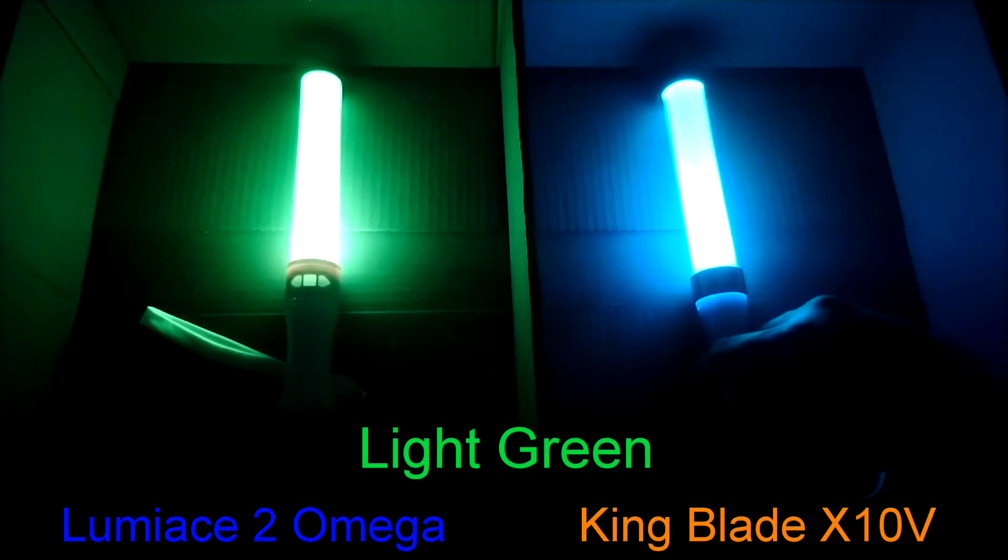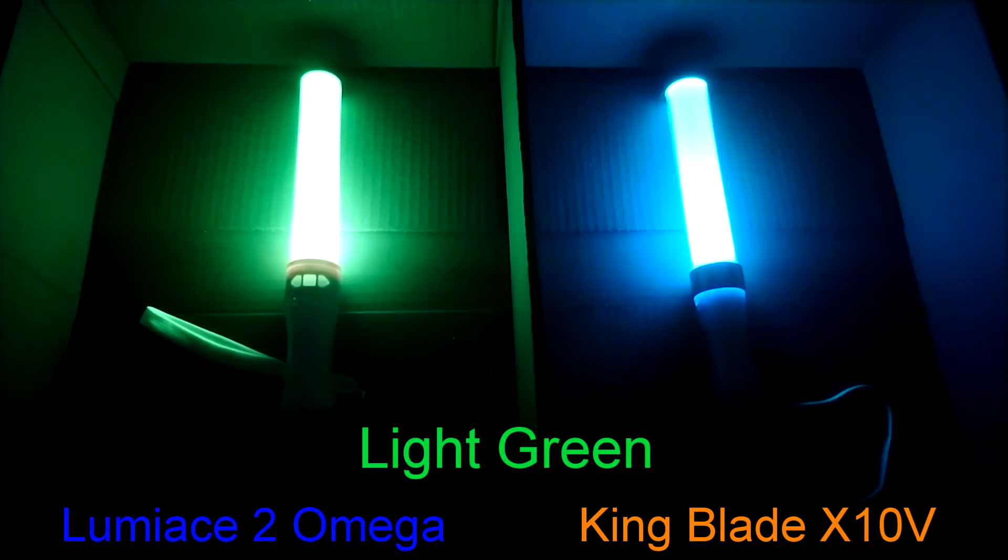I'm confused with the term light green. Luminase is more towards yellow, while King Blade is closer to an actual light green but with some light blue in it — maybe even light teal.